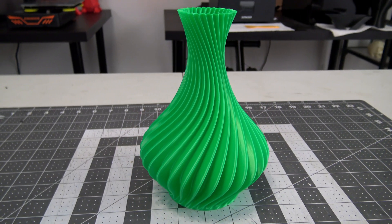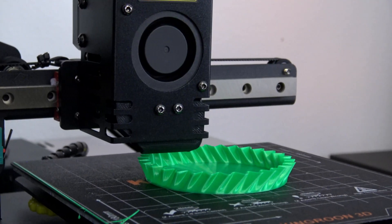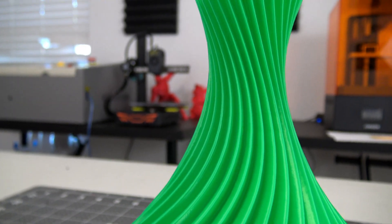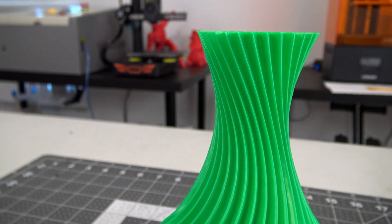Last up, let's test spiral vase mode. Some printers with power loss detection prevent vase mode prints from printing properly, but there were no issues on the KP3S. It printed vase mode prints perfectly, and had no issues printing the full 180 millimeter height either. It is a good looking vase if I do say so myself.